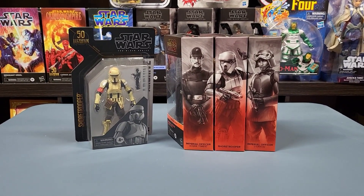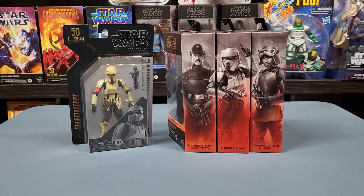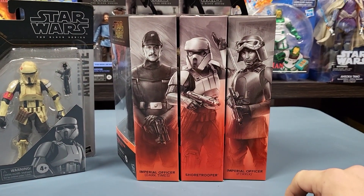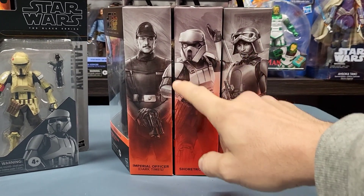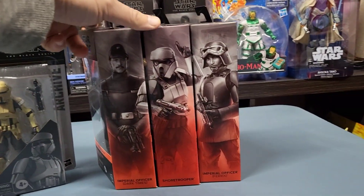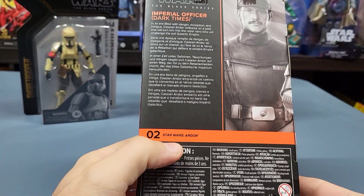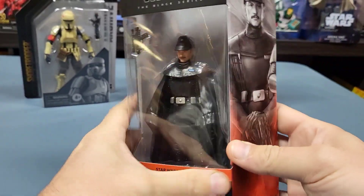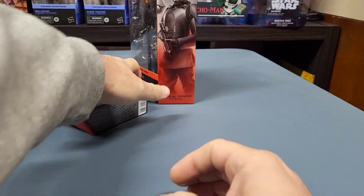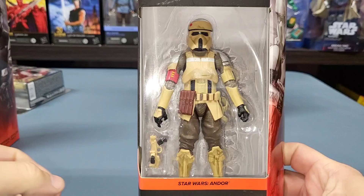Hey everybody, welcome back to the channel. I'm going to do some Star Wars Black Series openings today. These are actually in sequence so you can see how they run into the next card or the next box on the picture montage. This is the Imperial Officer Dark Times, and he is number two of Star Wars Andor, and then I have the Shore Trooper — he's number three from Andor.